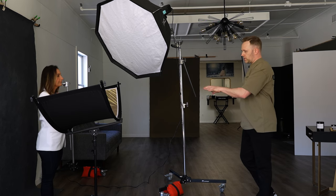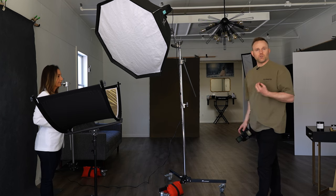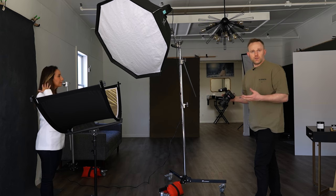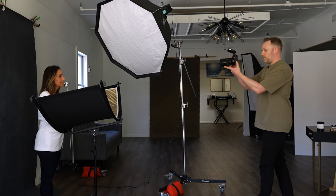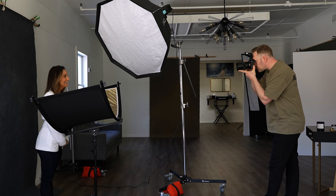Our final sample shot here is going to be with the gold or zebra side. It's definitely going to give a warmer feel to the skin, so you kind of make this decision based on who your subject is and which look looks best based on what you see on the back of the camera. Some people love that warm tone and some people prefer a cooler one.